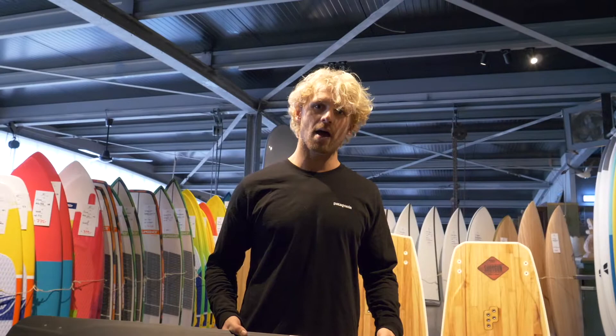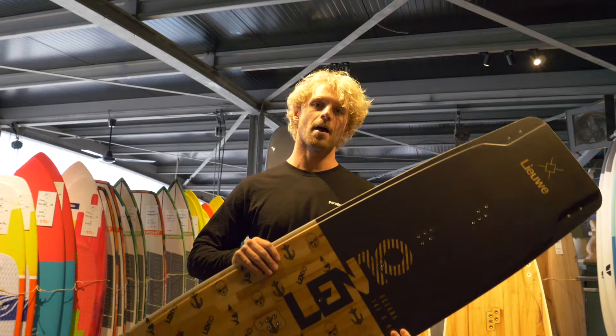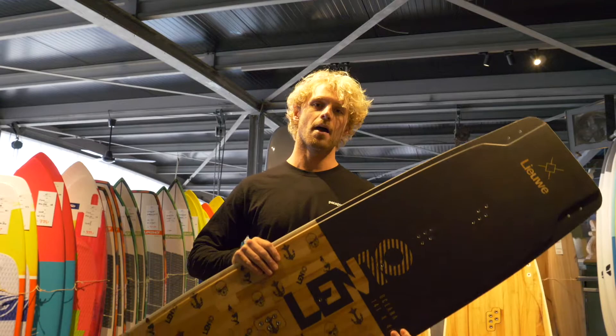We have them here now in stock, so check them out online. If you have any questions just give us a call or write us an email. We're really stoked about the boards, and I hope you are as well. Of course we got them for testing — all the models, a few different sizes — come out and test them at the Browse Dump. See you guys later, and I will end this story by saying no more.